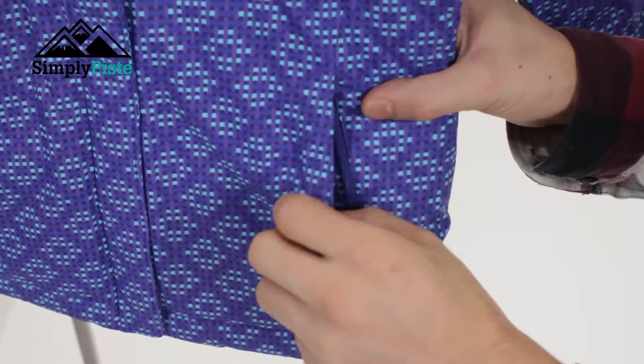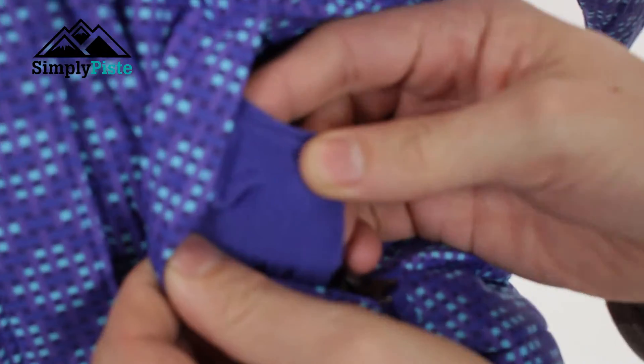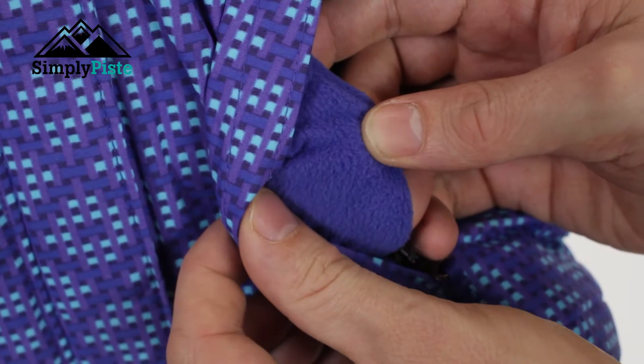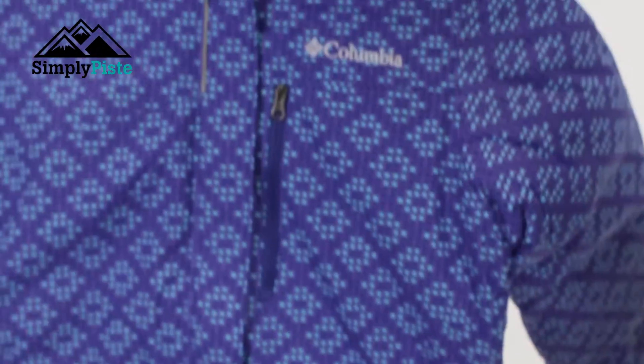You've got your two traditional hip pockets as well — nice and wide, nice and spacious, pretty much that whole size. But most importantly they're fleece-lined, so if they're not wearing their gloves or if they're waiting at the top or bottom of the mountain they can put their hands in their pockets and it's going to keep them nice and warm. Both pockets are zipped so whatever you pop in there will stay safe and secure.